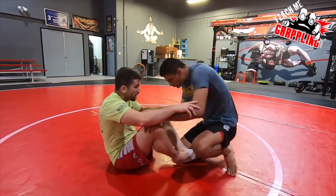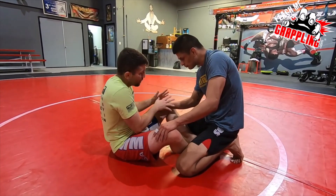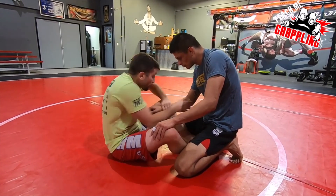One more time — let me show you guys. I'm going to get into this position. Go for the wrist any which way you guys can. I'll grab the wrist and I'll go here.